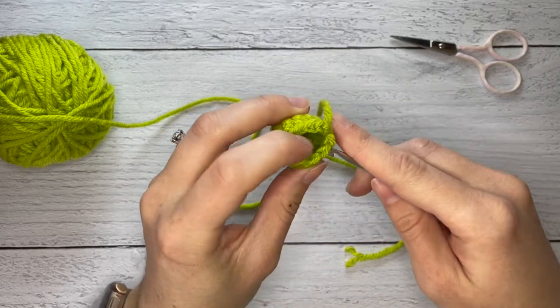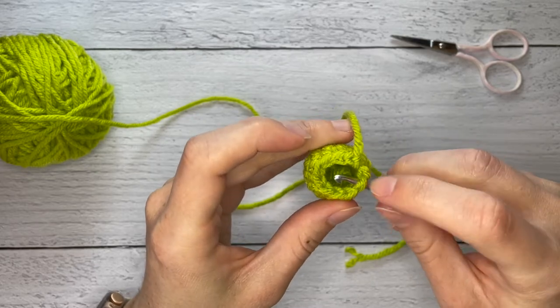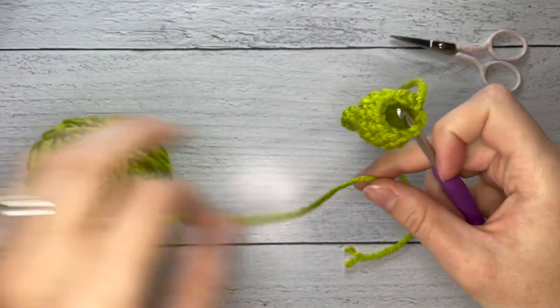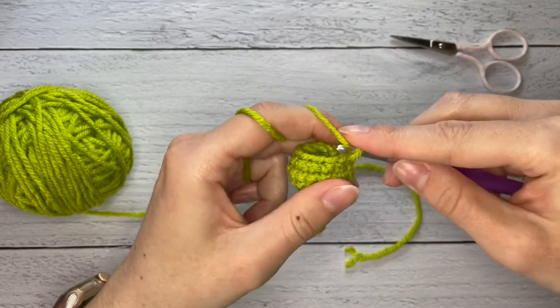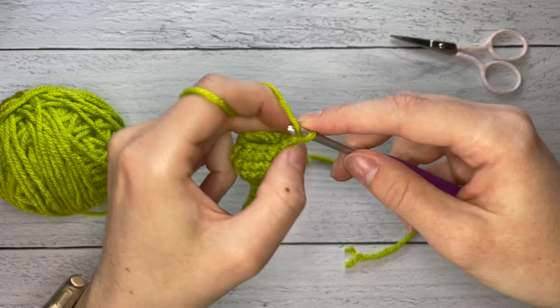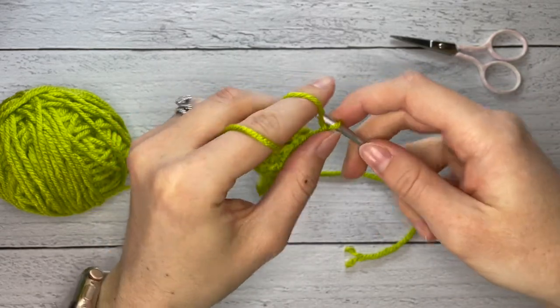So we're going to insert our hook into this stitch here, pull the yarn through, and we are going to make four chains. Two, three, four.